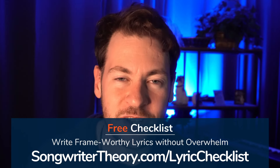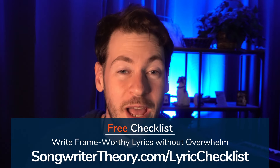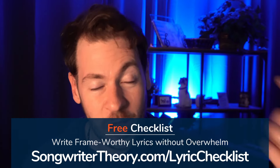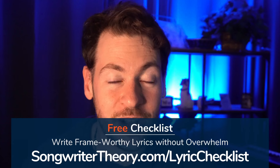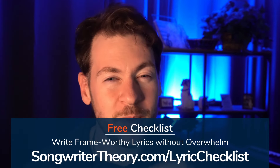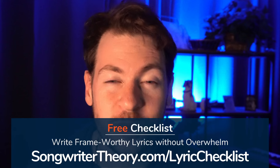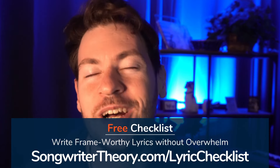If you want to break lyric writing into a repeatable process where you can get consistent results you're proud of, check out the six-step lyric writing checklist at songwritertheory.com/lyric-checklist. It breaks down lyric writing into six steps — including development work before writing and editing work after — so that you're not just relying on inspiration striking at the right moment. Thanks so much for watching!